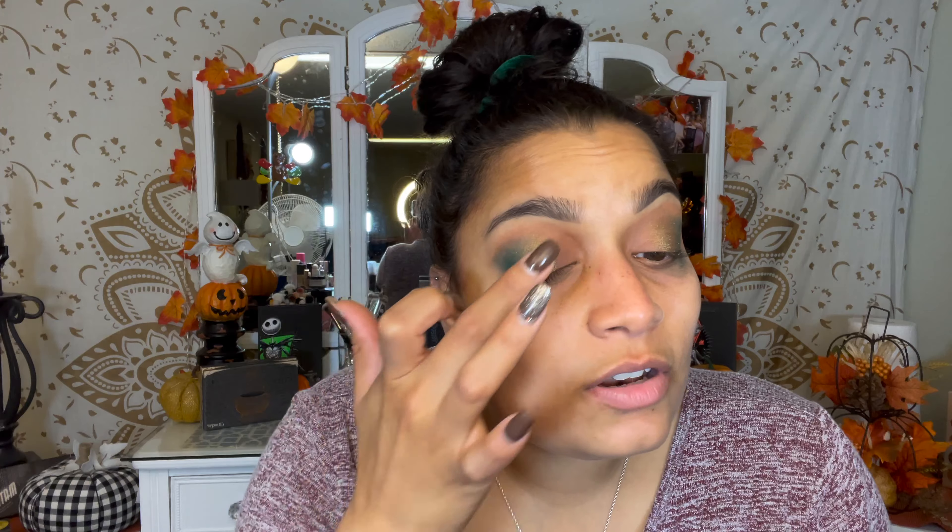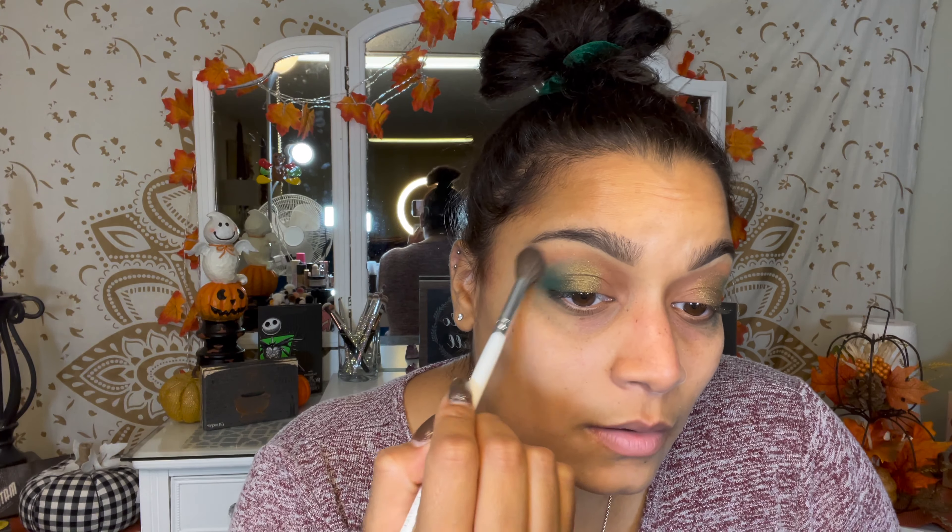I'm trying to avoid priming my eyes because you waste more concealer product and have to buy new concealer more frequently. Even if you buy an actual eye primer, you're still spending money. I'm trying to cut back. That shimmer shade did go on nicely — I really like it. But look at all that fallout — it's very patchy. It is what it is, I'll just fix it.